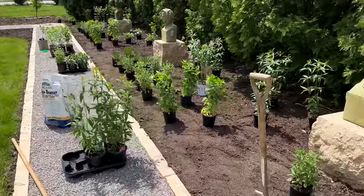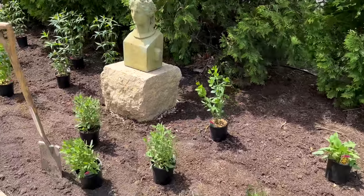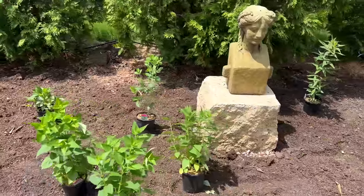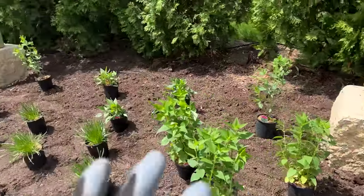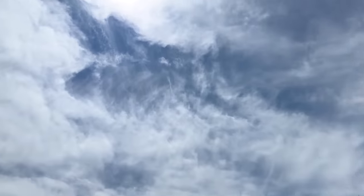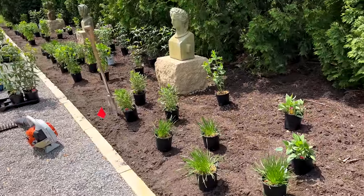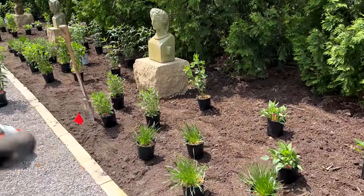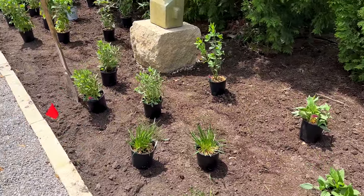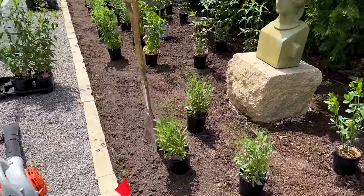Last time we prepared the bed — I amended the soil with compost and added some fertilizer for an all-purpose boost. Now I'm laying out the plants. The first thing that can be really hard when picking plants is knowing your location. This location gets full sun pretty much all day, from about nine in the morning until six in summer. These plants need to handle full sun, a lot of heat, and hot wind.